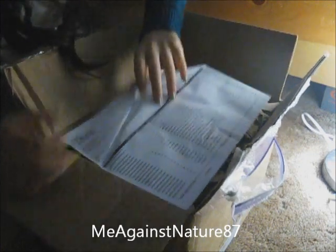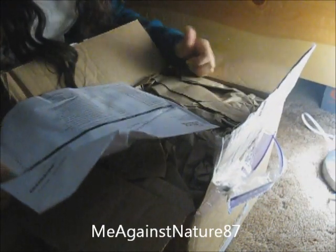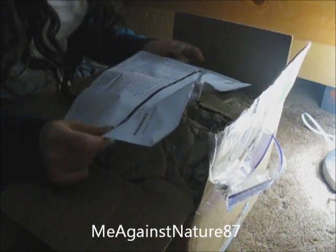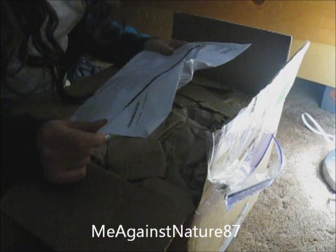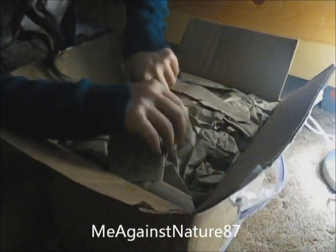I just opened it and I haven't looked through inside yet. Here is my invoice. I actually ordered 78 items, from polymer clay to some pigments and epoxy resin.